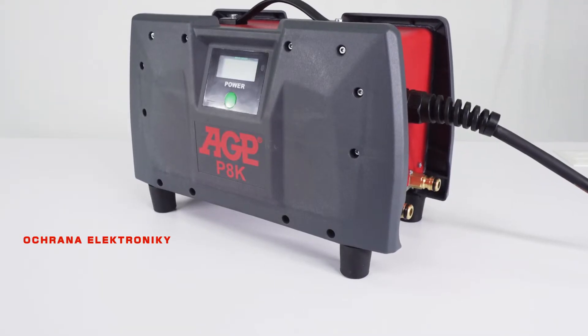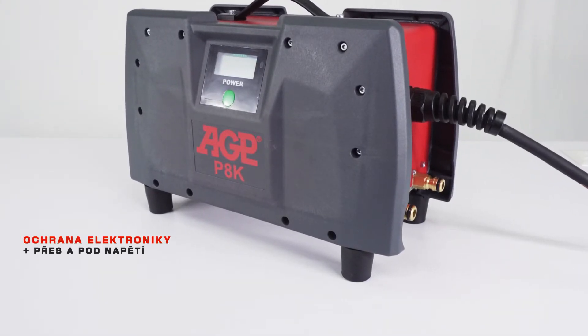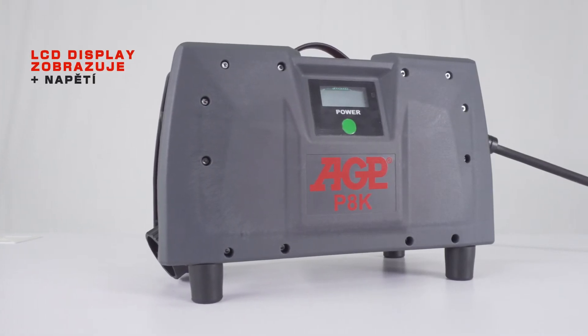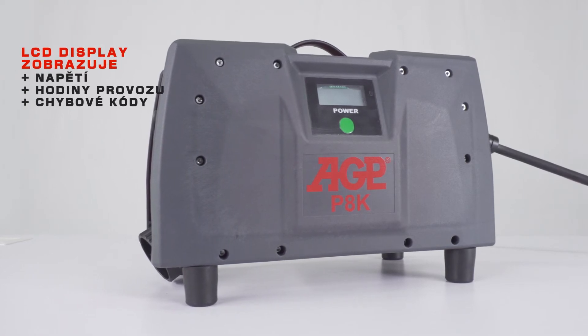It has electronic protection for over and under voltage as well as thermal and current overload. The LCD information display shows voltage, elapsed hours, and error codes.